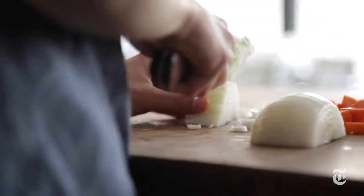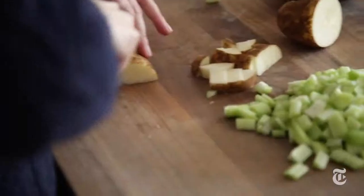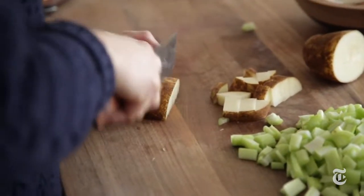Our rule of thumb for vegetables is pile as many aromatics into the pot as you can. And then per batch of stew, choose a starchy vegetable. We're doing potato because it gets along really well with everything else.